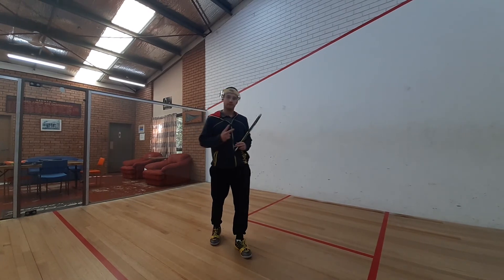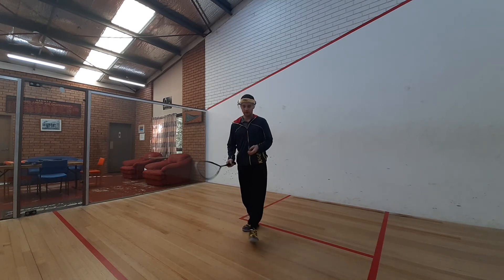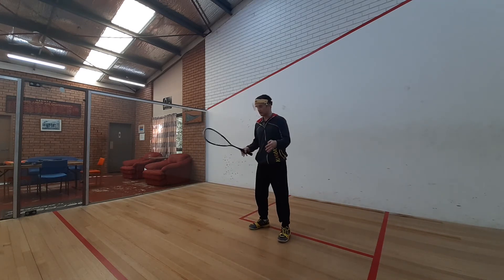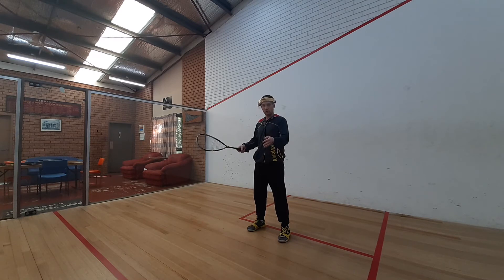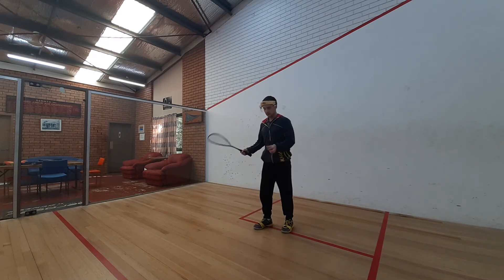Tip number two: keep your head over the point of contact. What this does is it will help keep our shoulders square to the wall, enabling us to play a better drive. So what we want to do is